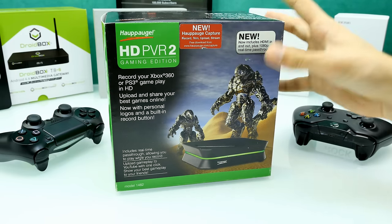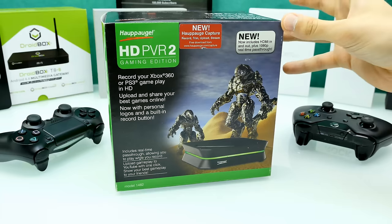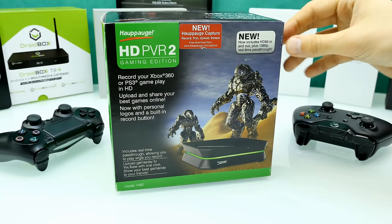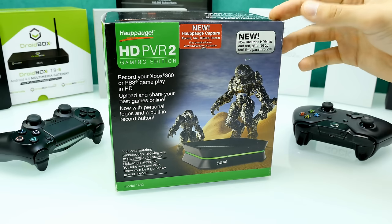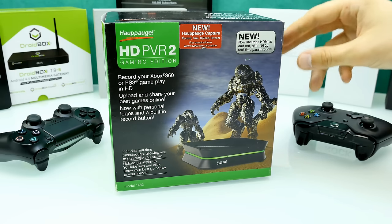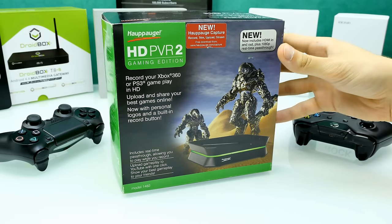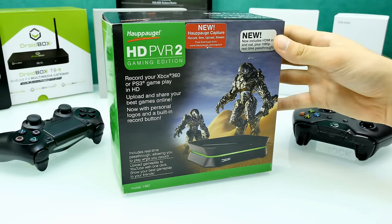Today we're going to unbox it, have a look at the box itself, explain what you can do with it, and in the next days you will see a tutorial on how to use it with the latest generation of consoles. You can record everything which has HDMI output and there's also a cinch cable in the box. Let's unbox this little beauty and don't forget to check out the links down below in the description if interested.